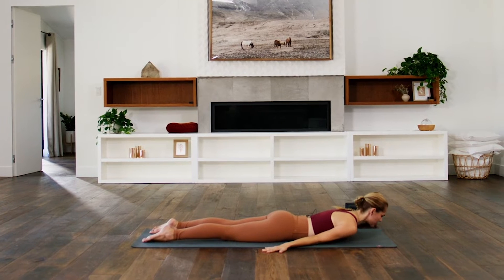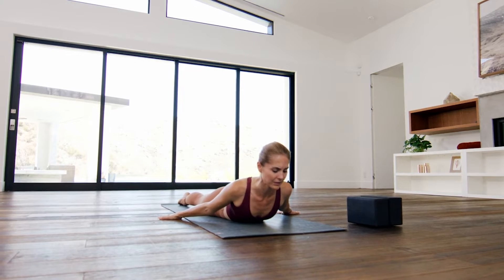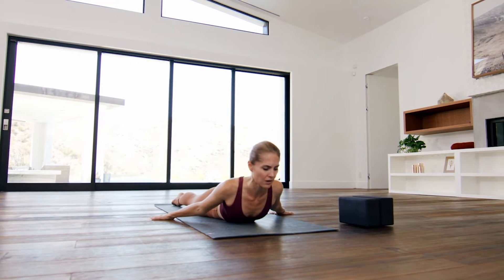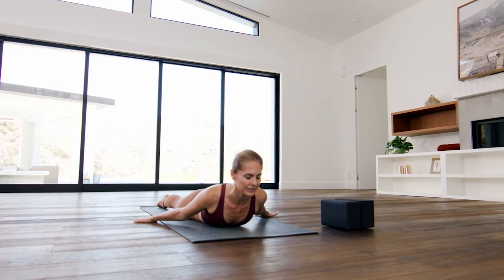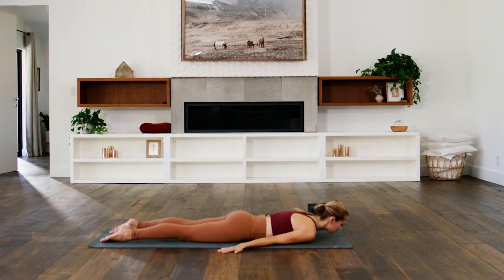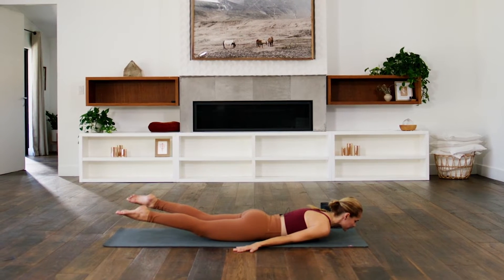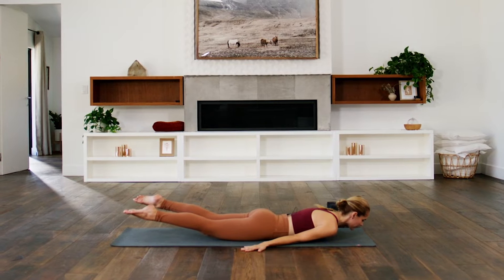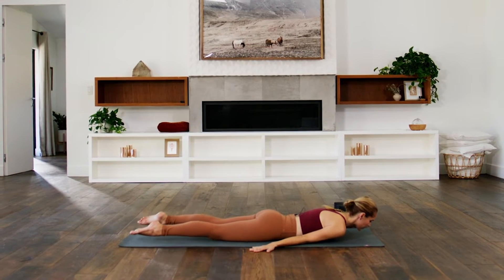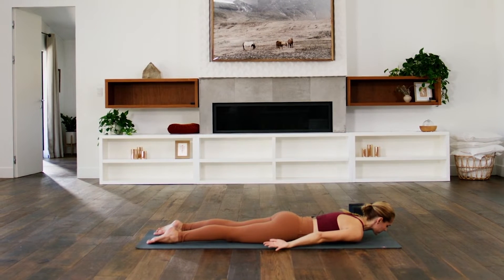On an inhale, lift just your chest, keeping the tops of your feet planting down onto the earth, the palms planting down onto the floor as if you could drag your heart ahead. Then exhale, lower your heart, chest and chin to the mat. On an inhale, lift just your legs up and off the earth, extending back through your inner thighs. Exhale, lower the tops of the feet down onto the mat and rotate the palms up to the sky.